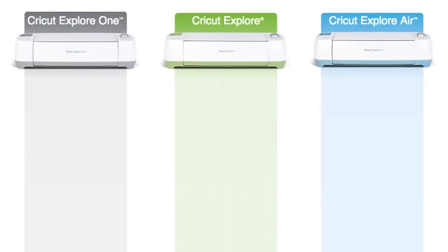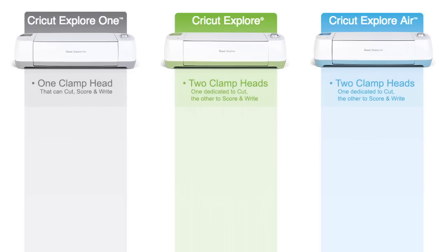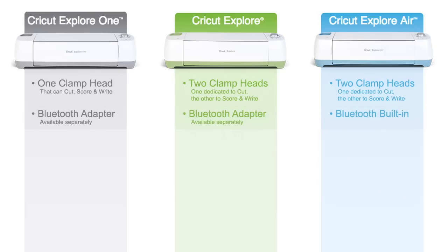Let's do a side-by-side comparison between the Cricut Explore, the Cricut Explore Air, and the Cricut Explore One. The first difference is the Explore One has one clamp head — a multifunction clamp head that can cut, score, and write. The Cricut Explore and the Explore Air have two clamp heads: one dedicated to cut and the other dedicated to score and write. The Cricut Explore Air is the only machine that has Bluetooth built in. With the Explore One and the original Explore, you can purchase a Bluetooth adapter to add Bluetooth to your device.